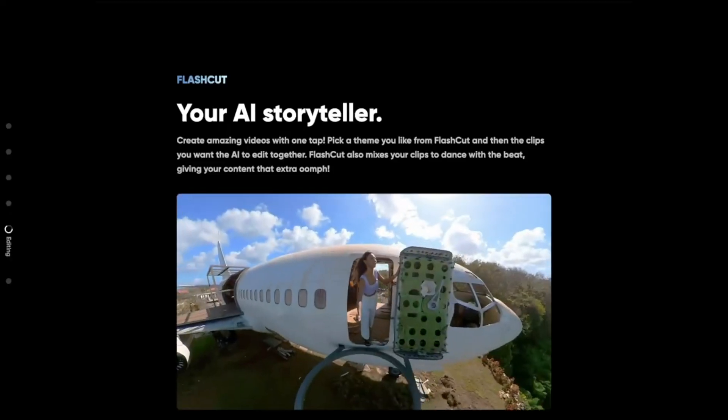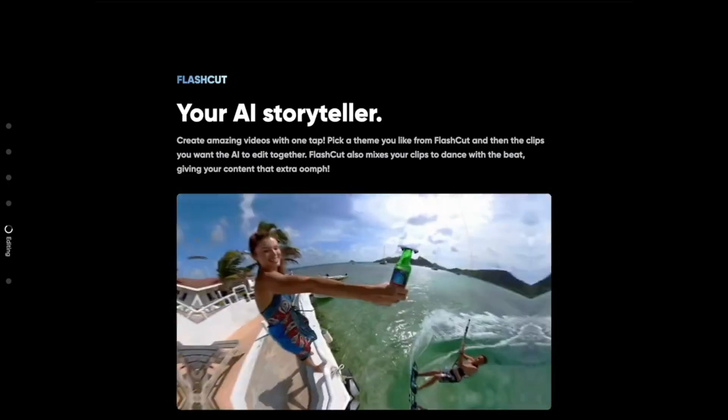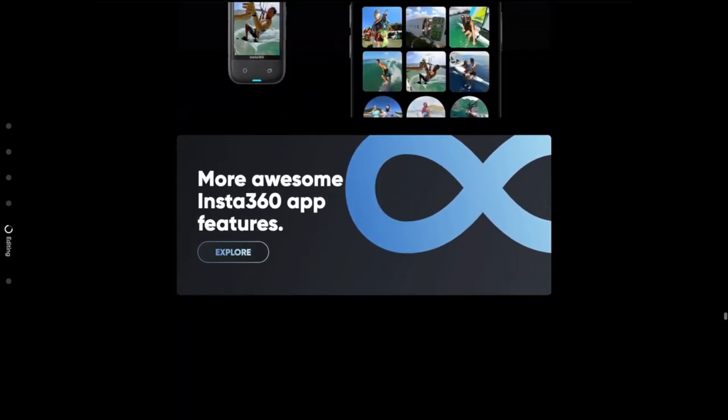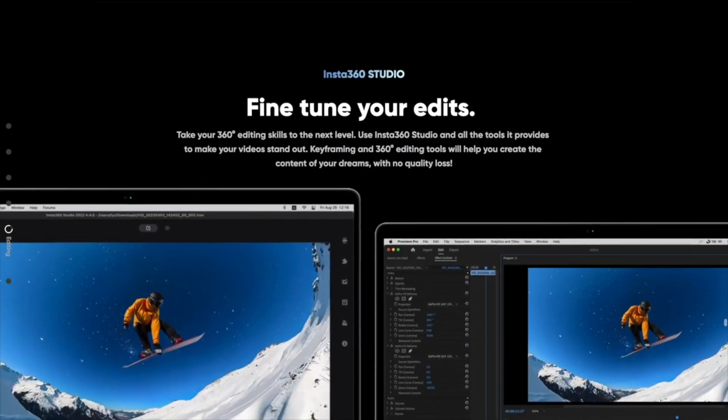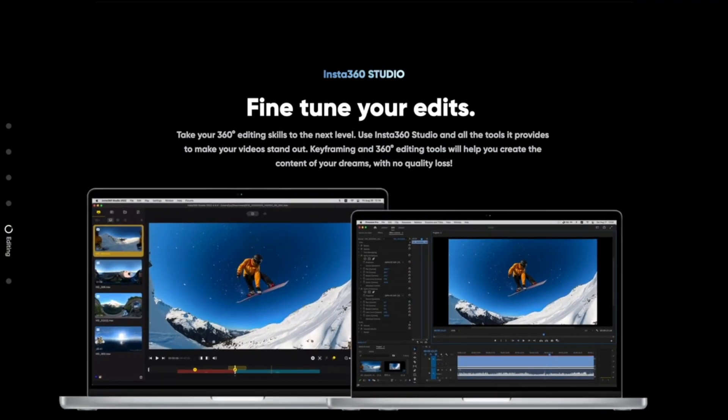With Insta360 Studio, you have more flexibility to allow your creativity to flourish. From keyframing and lossless exports, you are in control of your footage. With a wide array of editing tools at your fingertips, you have all it takes to make your footage stand out.